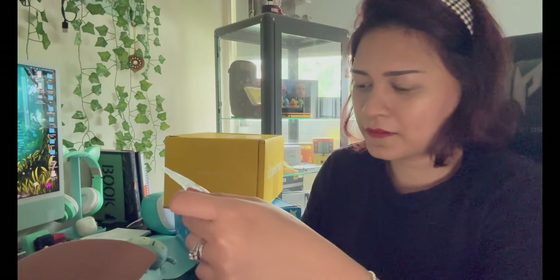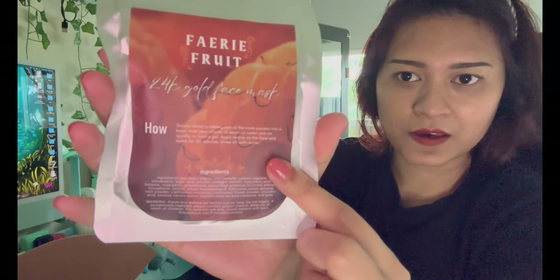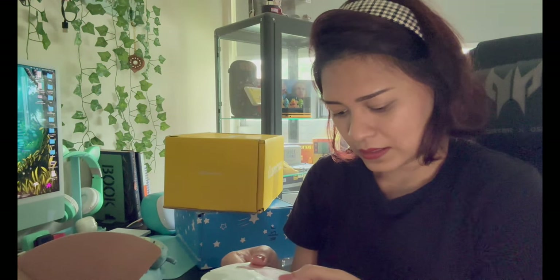We have a fairy fruit — oh, I thought it was coffee but it's not! It's actually a 24k gold face mask. You scoop a tablespoon of the mask powder into a bowl, add your choice of serum, water or stir, and stir quickly to form a gel, apply evenly on the face, leave for 20 minutes, rinse off with water. Nice!